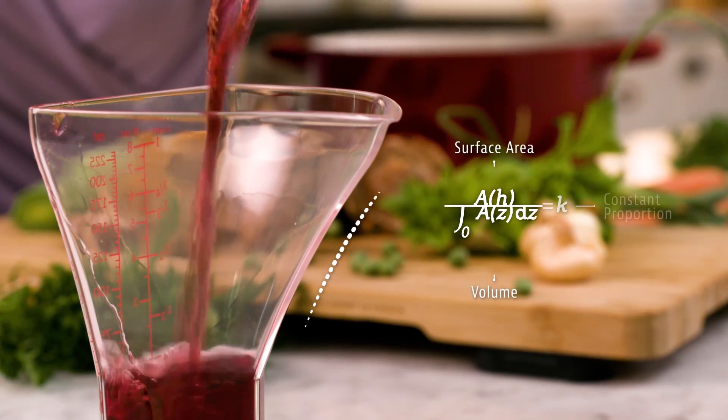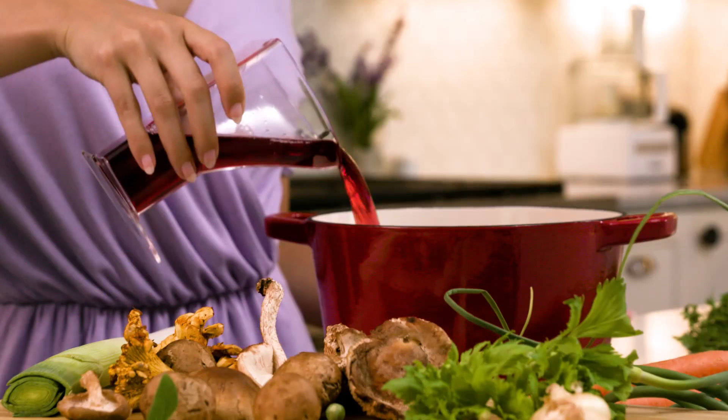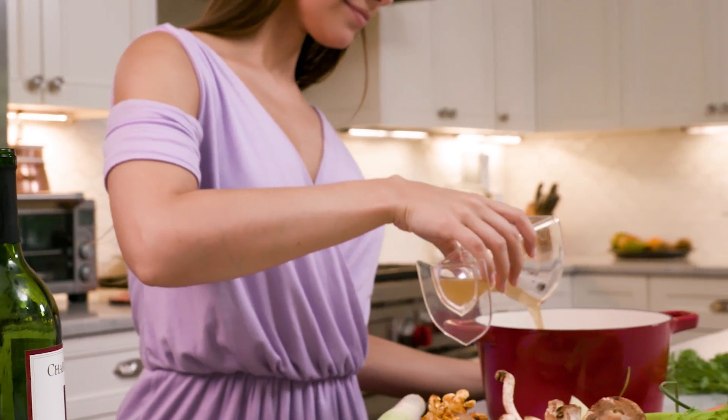The secret to Euclid's shape is that the ratio of surface area to volume is the same at every measurement amount. It turns out that ratio is what determines how hard it is to measure accurately, and hence, how accurate you are. Euclid helps every measurement be accurate, not just the ones to the top of the measuring cup, which is exactly what you want since recipes are about ratios.